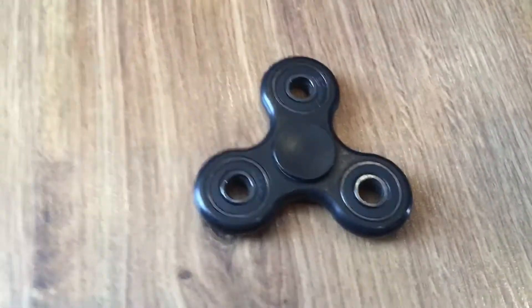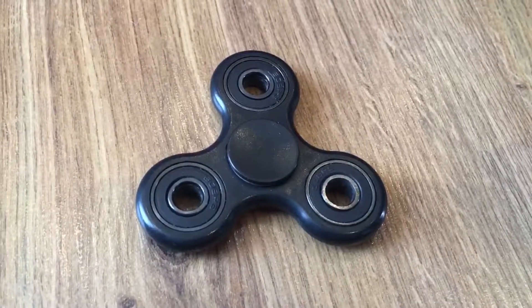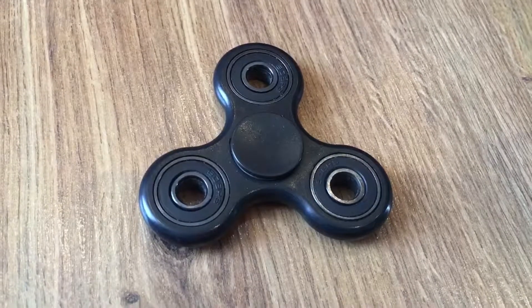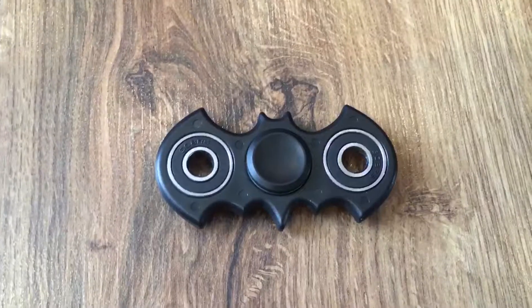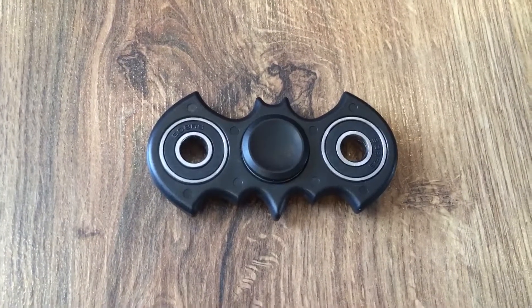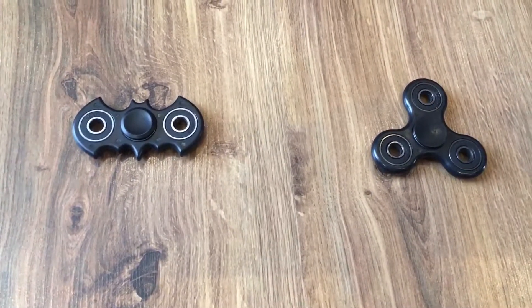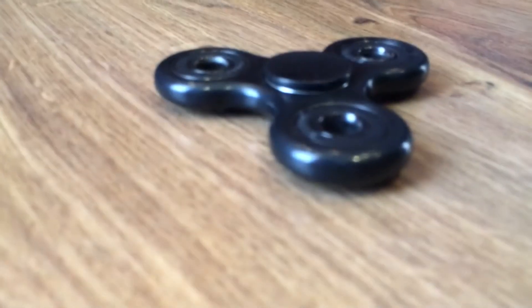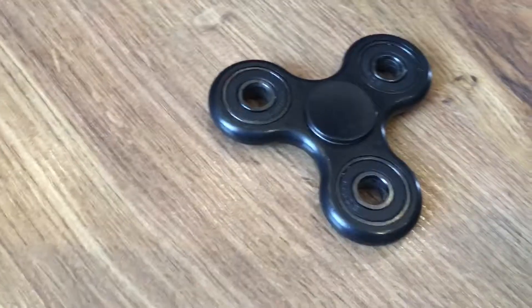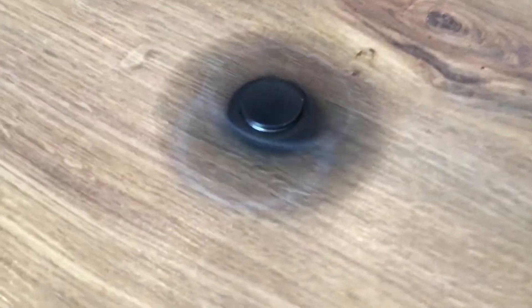So the Batman spinner has more spin time overall. The original spinner is the better one since it's way smoother than the Batman spinner, even though it didn't go as long in spin time — it feels good to spin. This one is really not balanced but it did go for a long time. Both of these spinners are pretty good.